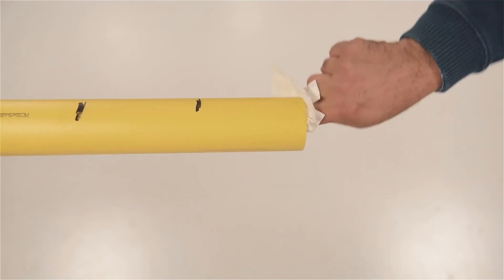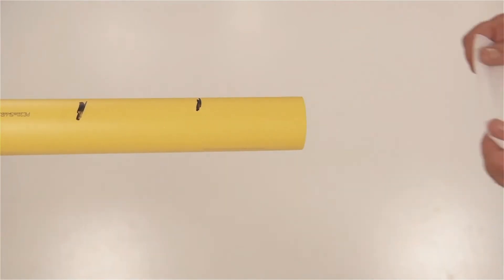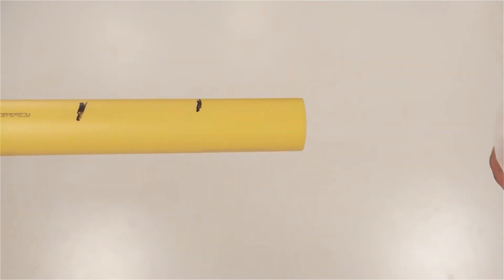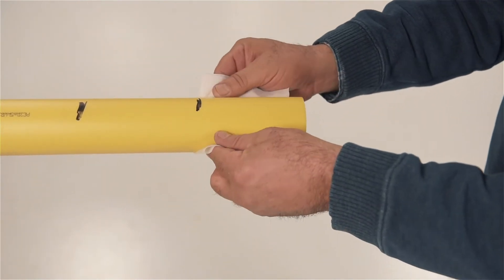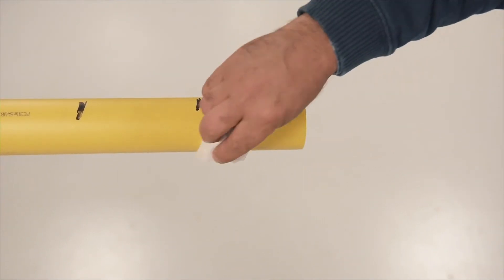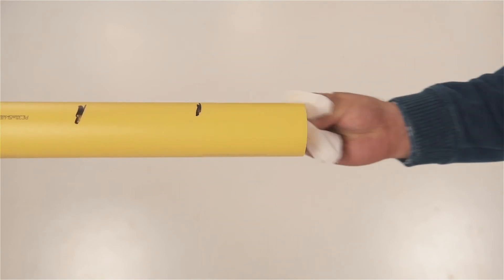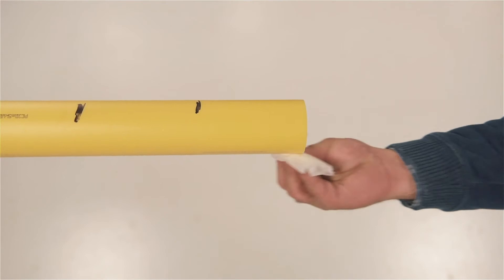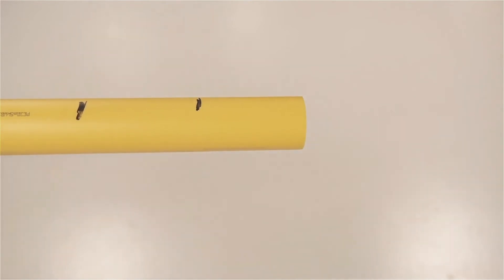Now, clean the pipe end to the full coupling depth — the first mark from the end — with 90% or greater isopropyl alcohol, or acetone if required by state code. Use towelettes or like-strength and composition alcohol and a clean lint-free or low-lint cloth. Be careful not to drag the marker ink into the fusion zone with the alcohol wipe. Allow the alcohol to dry.